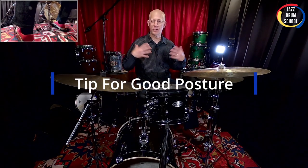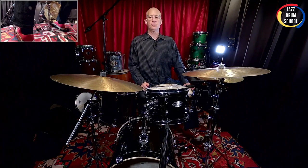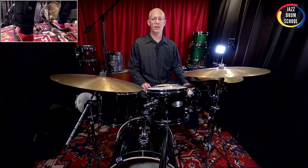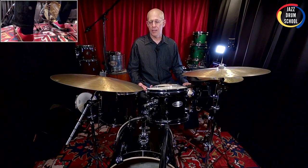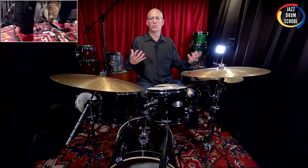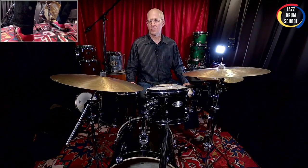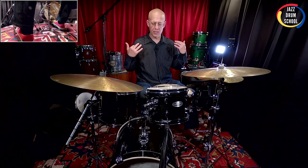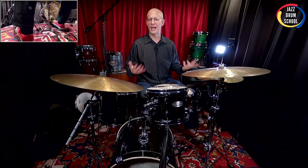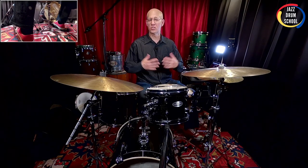With posture, there are lots of different ways you can approach it. You can just force yourself to sit up straight, but I don't think that is particularly helpful. When we're playing drums we really should be relaxed, and forcing our muscles to be tense is going to work against ourselves. Whatever you choose to do with your posture, you want to do it in a way that feels natural, comfortable, and like a way you can hold your body for extended periods of time.